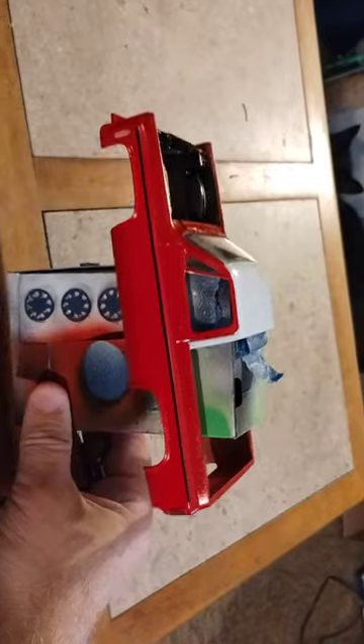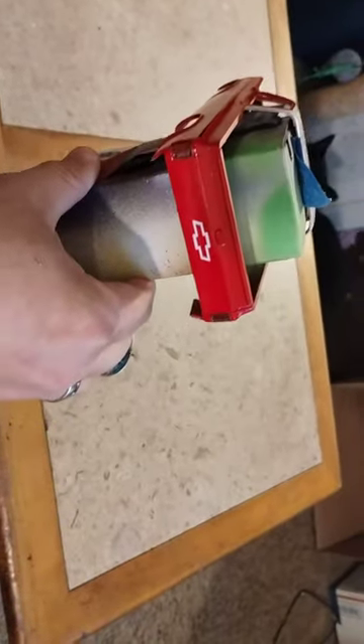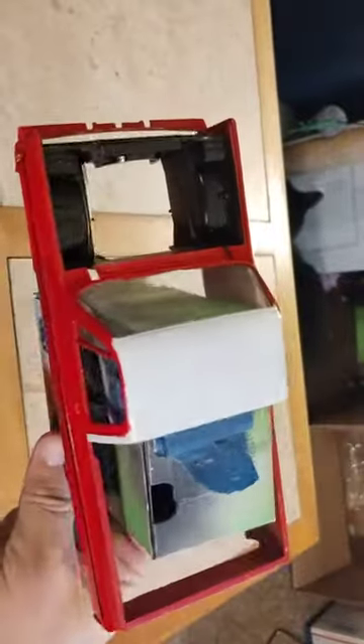Hey guys, this is Doug Zanger's Model Garages videos, and I just want to show you what I have going on with the Blazer here. I've got it decaled and clear-coated. I've just got to do a final assembly on that right there.